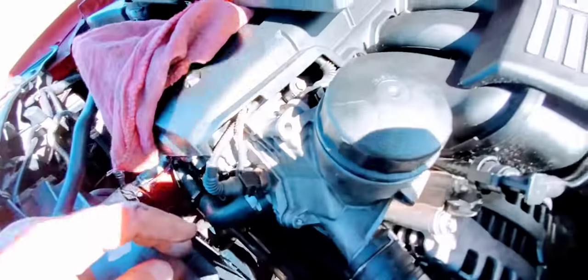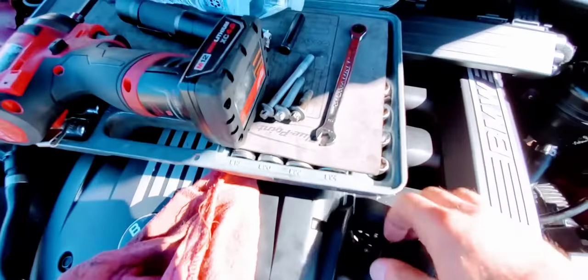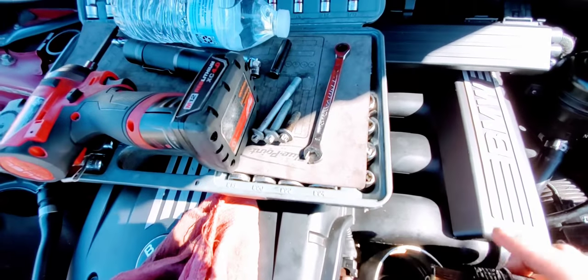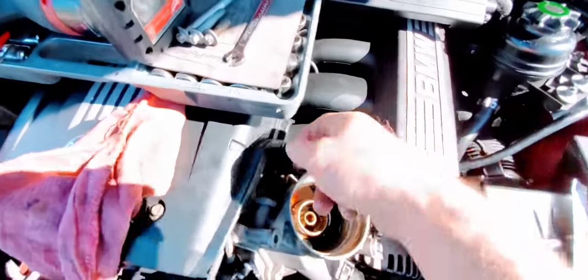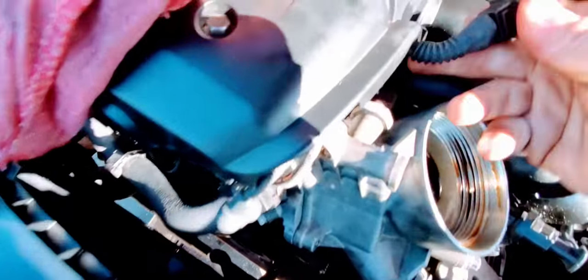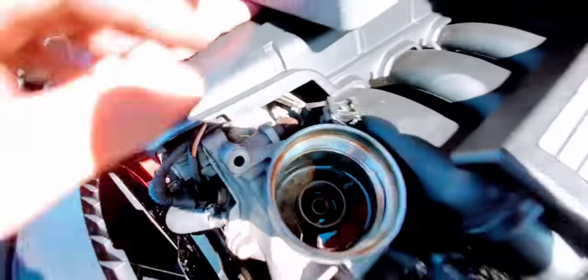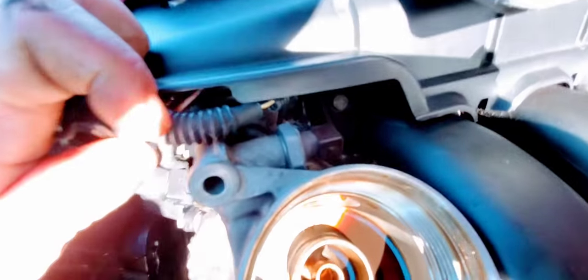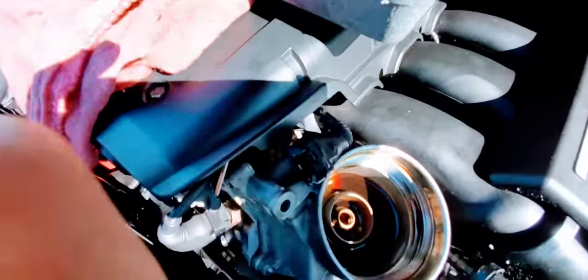I expect this gasket to look pretty gnarly from the oil problem. To disconnect the sensor: the push pin is underneath — you can see it moving — just pull it off. That's your clip right there. With this connector you just push and pull, always by the housing, not by the wire. And you can see — yeah, we got a mess of oil down there.